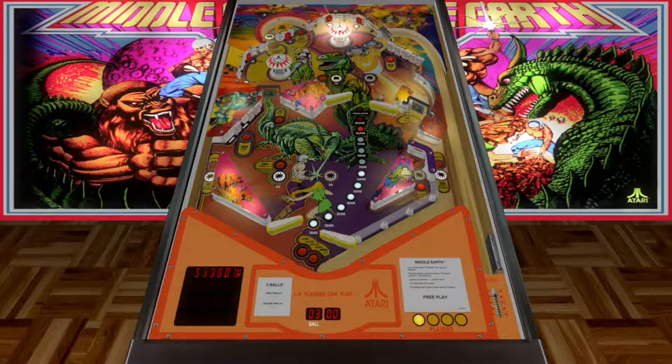A little spinner action there. I like the flow of this table, how it's basically cut in half. Two flippers at the top. Got a lit bumper — I don't know if that gives us more points. And we got some specials lit.